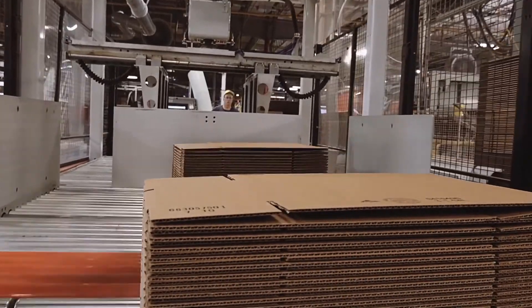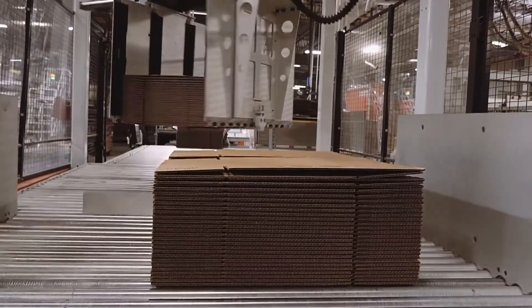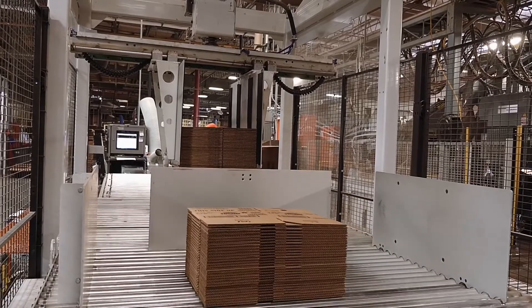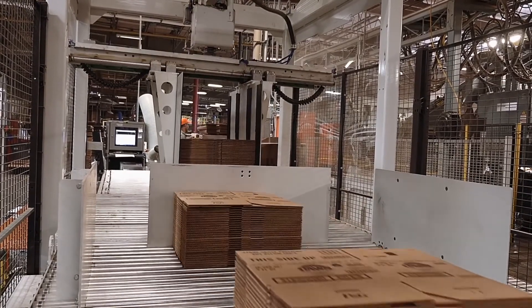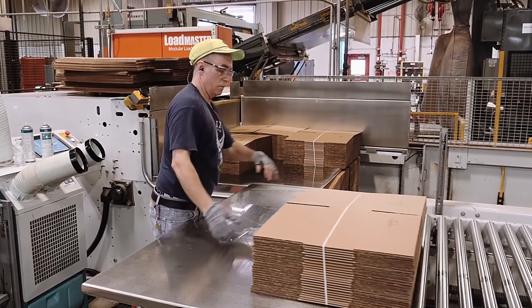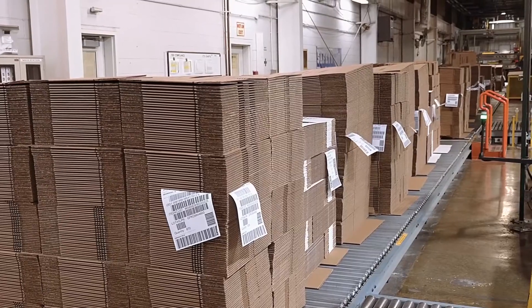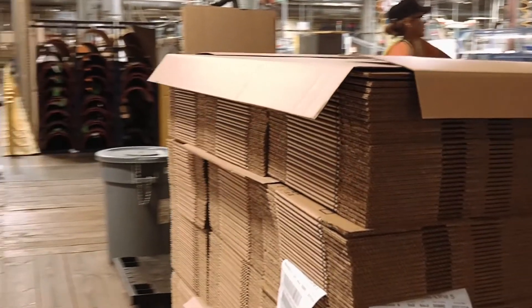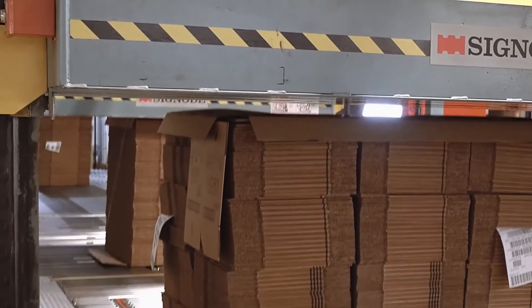To account for the speed of production, a doubler is used to assist crew members in combining each bundle in preparation for load forming. The doubler stacks bundles on top of each other, and these combined bundles are then assembled into a specific stacking pattern to meet customer needs. Load tags are inserted into each unit to uniquely identify each load as it is sent to shipping to be made ready for delivery to the customer.